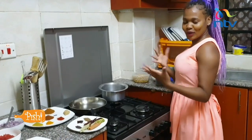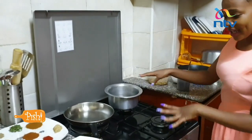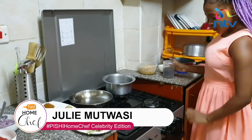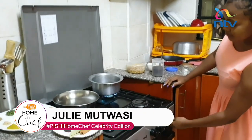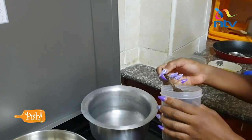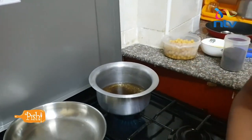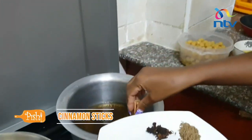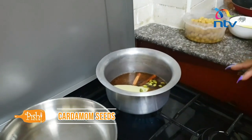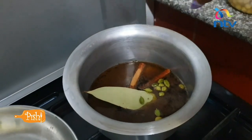On to our real deal — the reason why you're watching this video. Right here I am boiling water mixed with some of the first-stage spices. I'm going to use two teaspoons of pure Kenyan tea, then dip in my cinnamon sticks, and put in our cardamom seeds. Then you just boil it for a while.